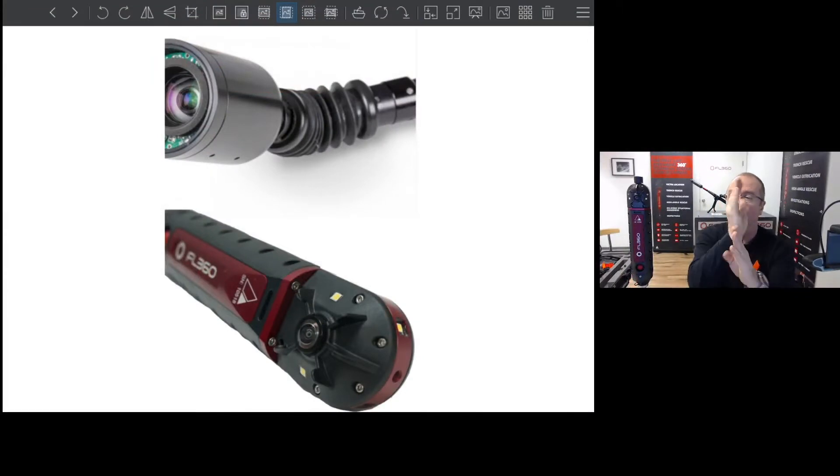As opposed to having an articulating camera head that rotates in the space, having a very limited field of view — similar to a flashlight in a dark room, wherever you can see the beam of light, that's what you see, you don't see anything else — that's similar to what articulating camera heads do for us. They don't actually give you a full field of view.